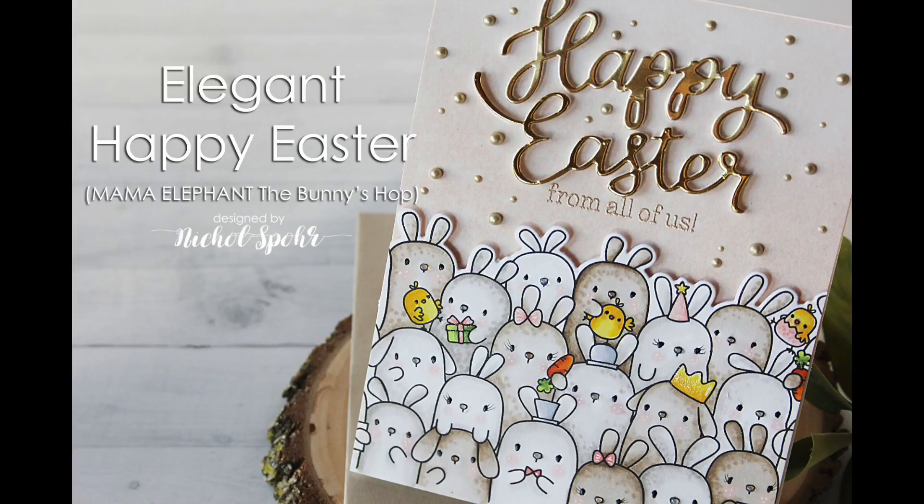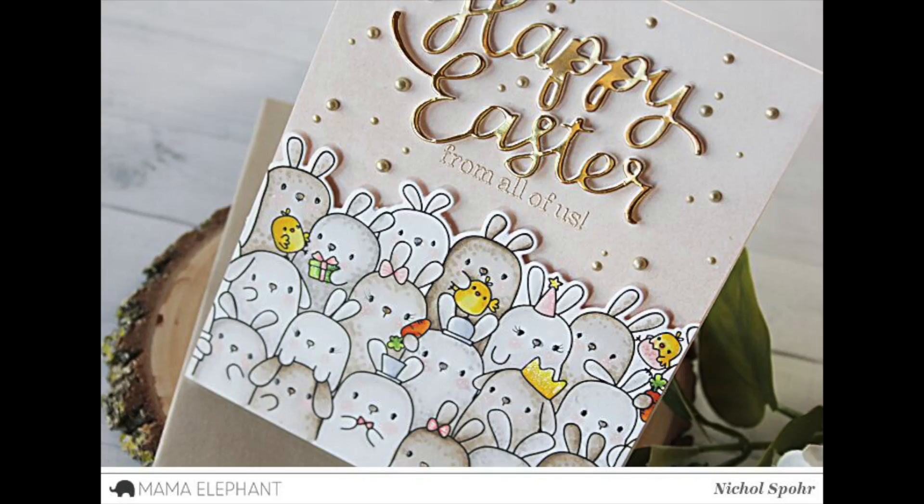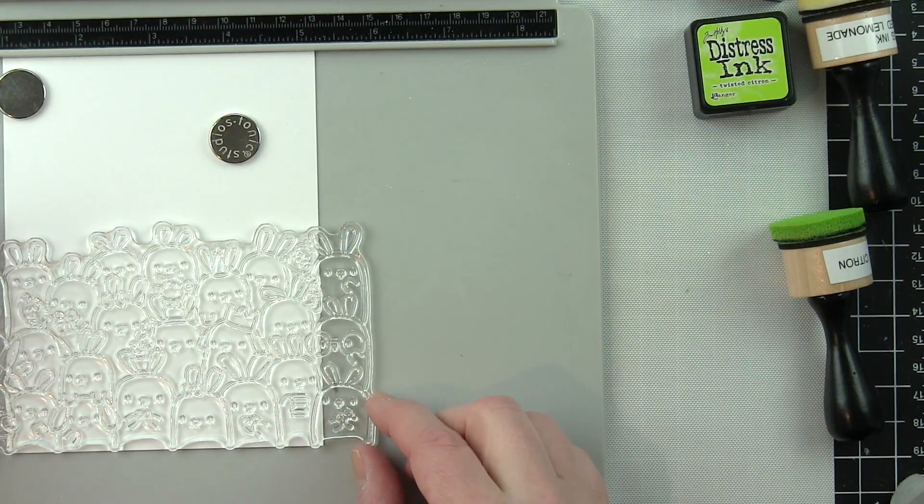Hi there, it's Nicole from Mama Elephant and today I'm so excited to share with you an Easter card featuring the brand new The Bunnies Hop stamp set and coordinating dies. Just like the cats, the dogs, the snowmen that Mama Elephant has come out with, they now have adorable little bunnies in this great little border.